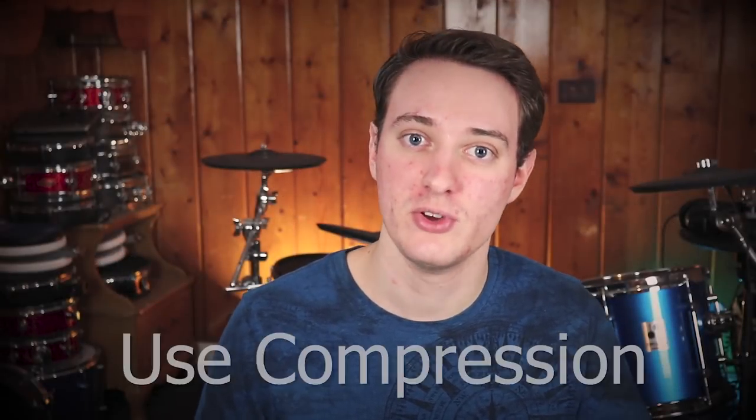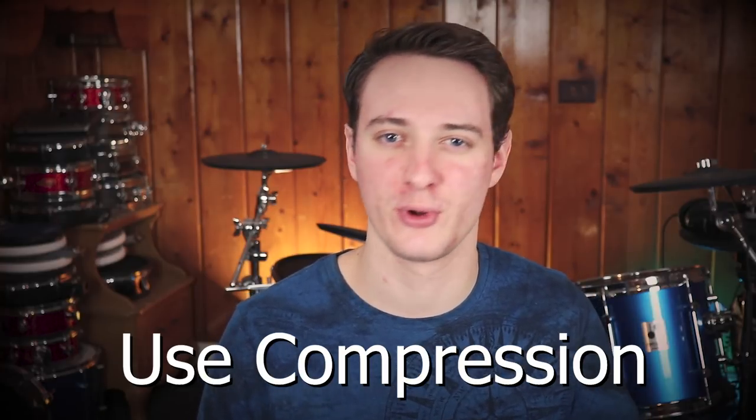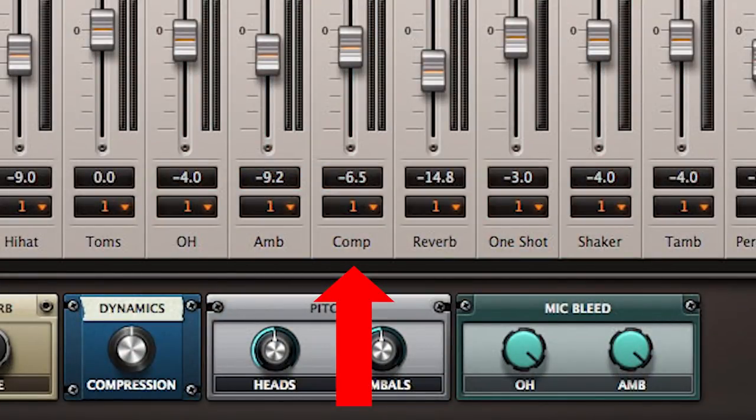Moving on to the last tip: use compression if your drum module or drum software has it — it immensely improves the quality of your sound. Now I realize this isn't a tip that helps you make your drum sound more gritty and raw, but it does give them oomph, it gives them punch, and it gives them a fuller body. If you're new to compression, it takes the high frequencies and low frequencies and compresses them, and it just makes the sound a whole lot better. Go watch some tutorials — there are hour-long seminars you can watch that explain this fully. A lot of drum softwares make it really easy with just a little dial or fader. Here's an audio example.